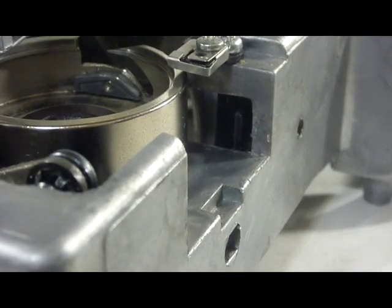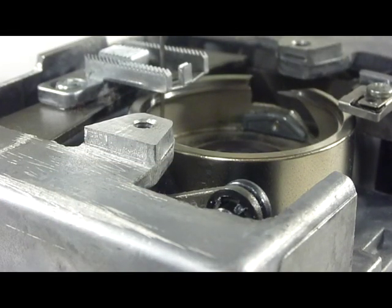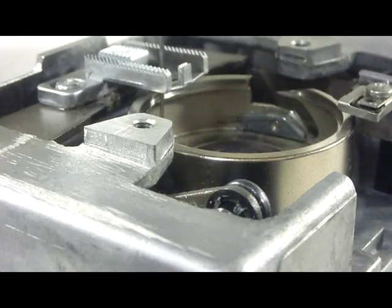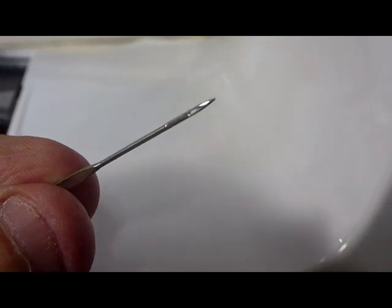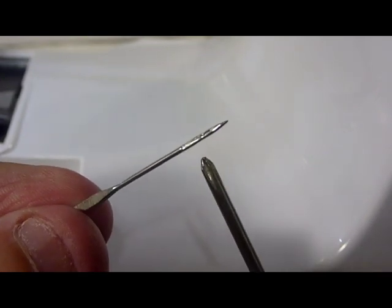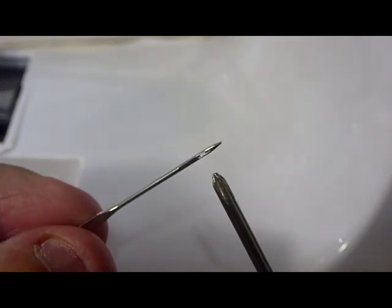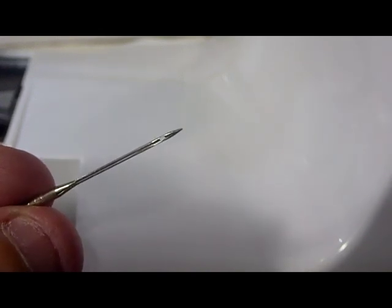Anyway, you just adjust that, and when you're adjusting it, you want to make sure that the back of the needle — that little groove part in the needle called the scarf — the hook's supposed to pass right between there and pick up the thread loop when the needle's coming up, and then that will help make the stitch.